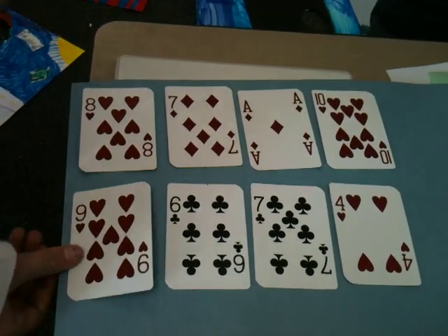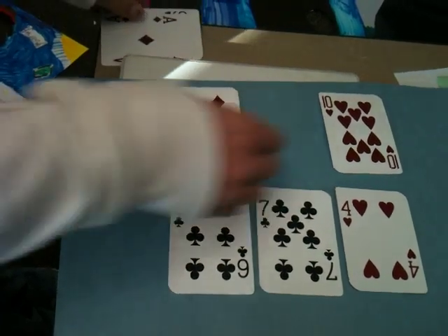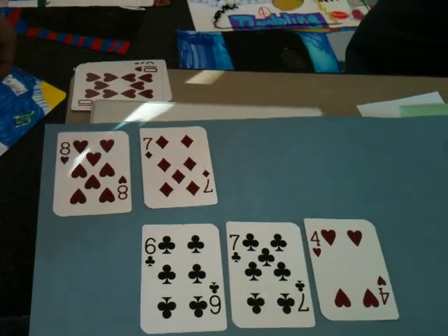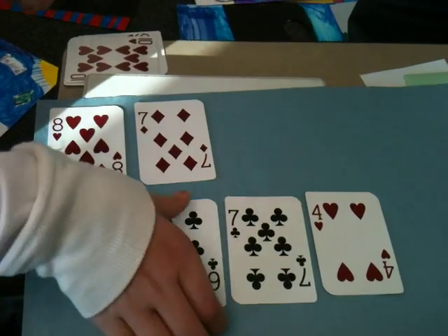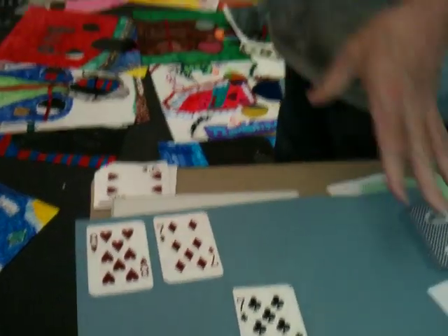She pulled the nine and the one — that's one point. The 10 — there's two points. Can you find anything else? She did, and she has three points. She would keep tally somewhere on her score, and she has three points.